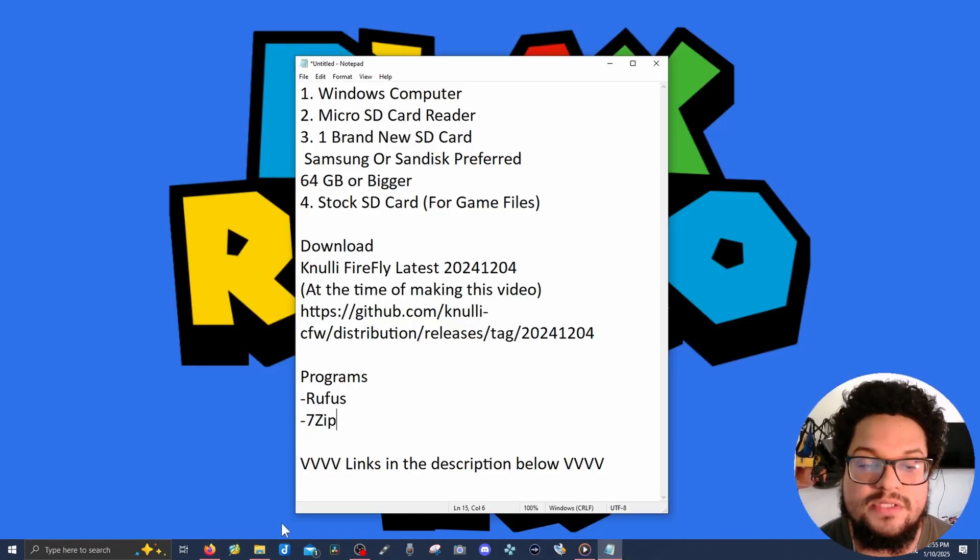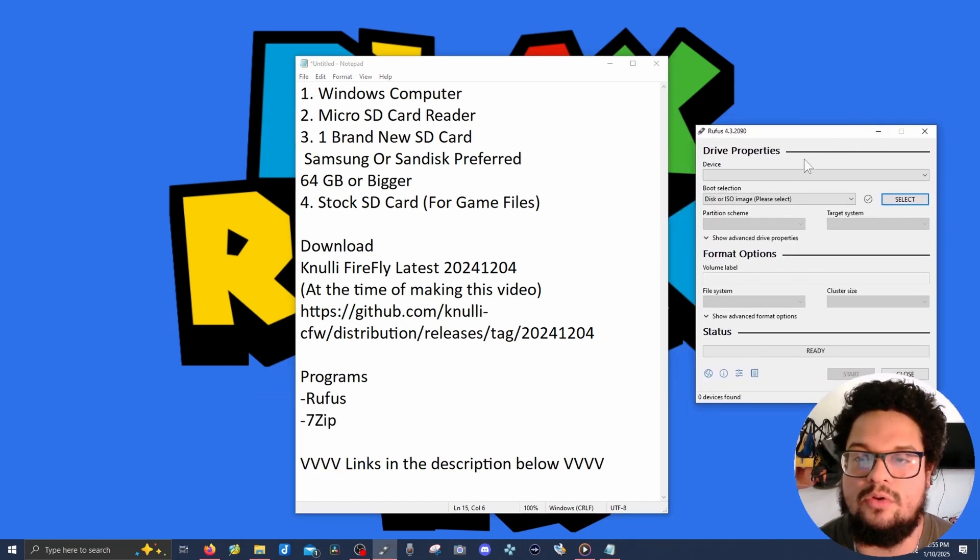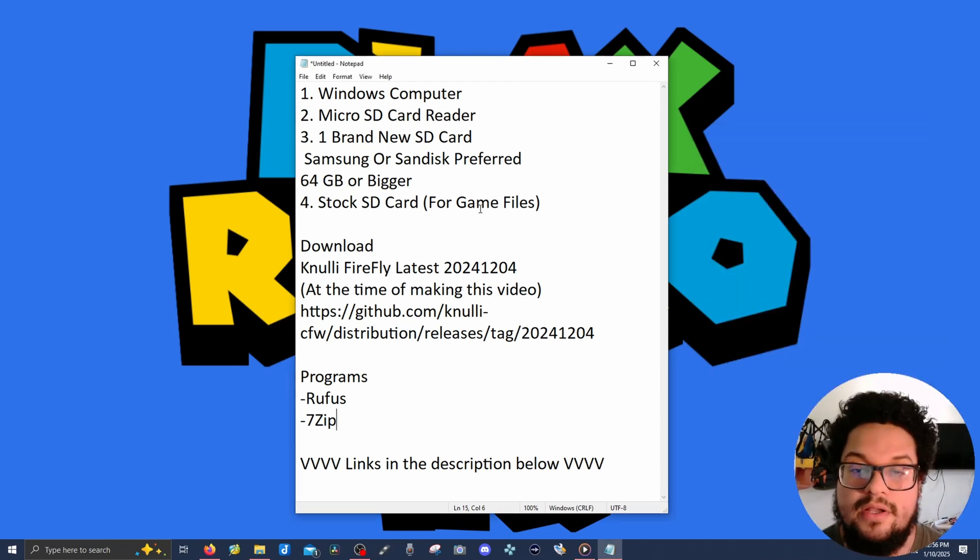Next, we're going to need to download Knewly Firefly. The latest build as of December 4th, 2024 — at the time of filming — will bring you to the GitHub. You're going to need a program called Rufus, which is software used for flashing. You're also going to need 7-Zip because the file from GitHub is compressed and needs to be decompressed before flashing. I'll leave everything linked in the description below, including links to the downloads, programs, SD card readers, and reliable SD cards.